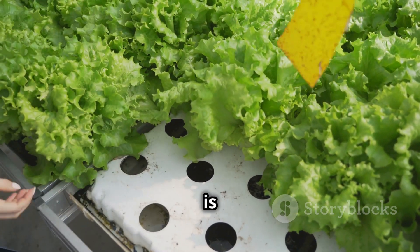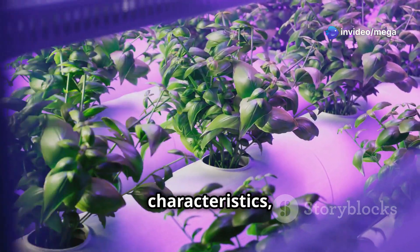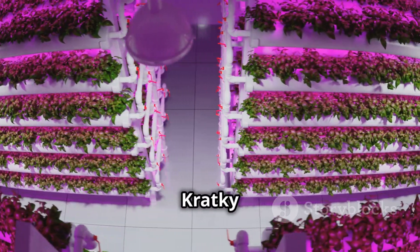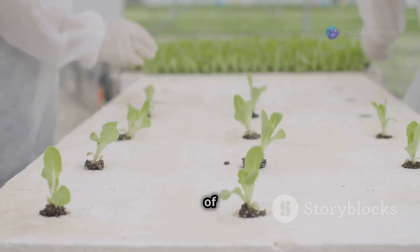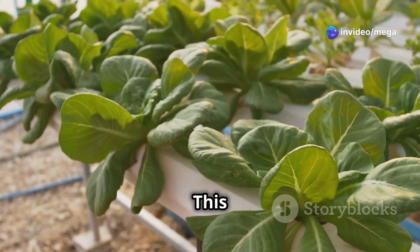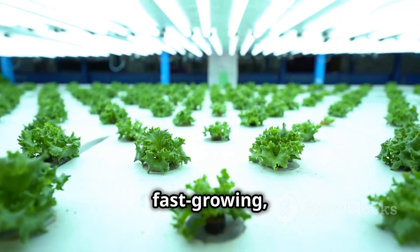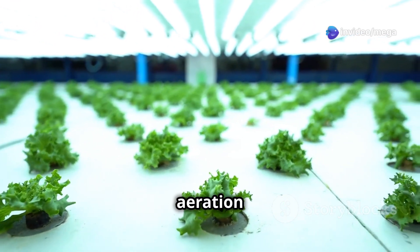Choosing the right hydroponic system is crucial for successful lettuce cultivation. Each system has its own unique characteristics, advantages, and considerations. Three popular choices for lettuce are the nutrient film technique, deep water culture, and the Kratky method. The nutrient film technique is a highly efficient system where a thin film of nutrient solution is constantly circulated over the plant roots. This method ensures a continuous supply of oxygen and nutrients, promoting rapid growth. NFT systems are ideal for fast-growing leafy greens like lettuce, as they provide excellent aeration and nutrient uptake.